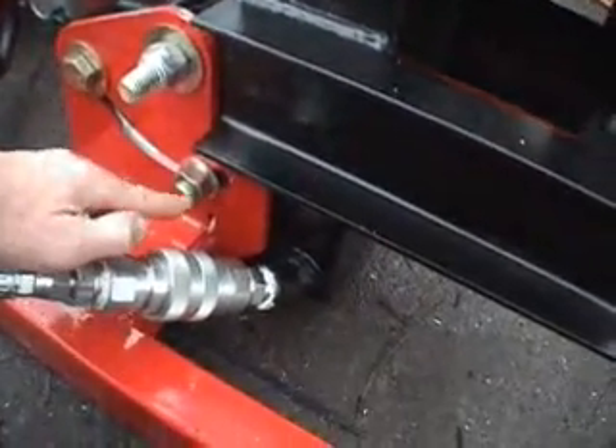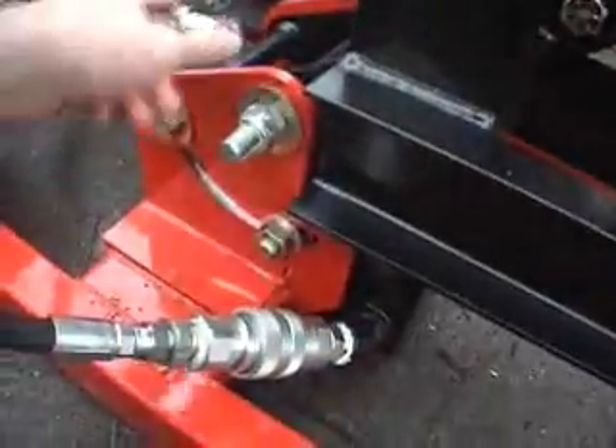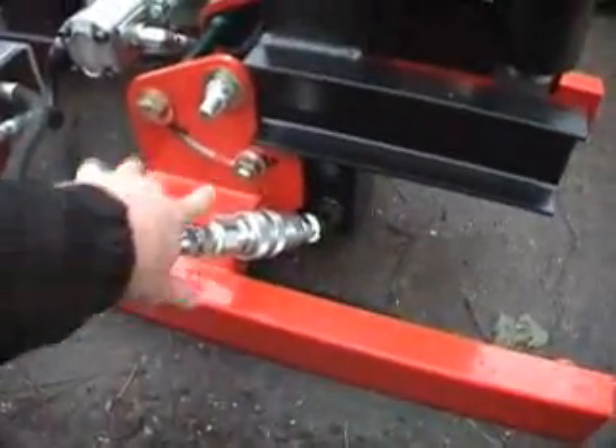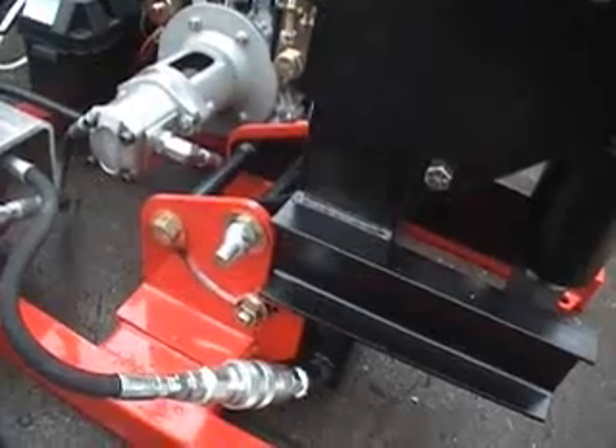These are stops I put in there so that the mast wouldn't go back too far, because it was tilting back so far that it would bust the pump off as it went back. So that's corrected now. Those stops allow it to back up just far enough to get a counterbalance on it and tilt back.